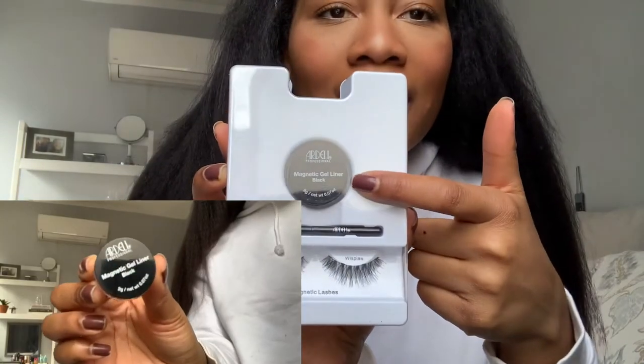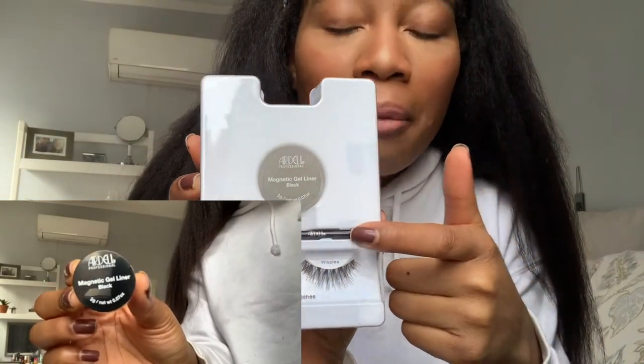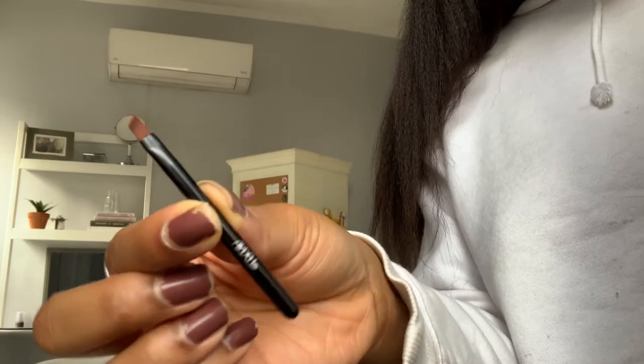When you open the box it comes with the magnetic gel liner, an applicator brush which I probably won't use, and the lashes. A good thing about magnetic lashes is because you're not using glue they're pretty much super cool to use over and over again. So they may be a little more expensive than typical lashes, but because you're not using glue on them they last a lot longer than typical individual or strip lashes.